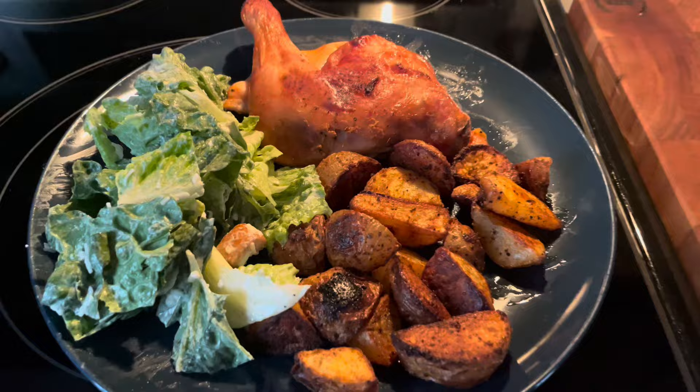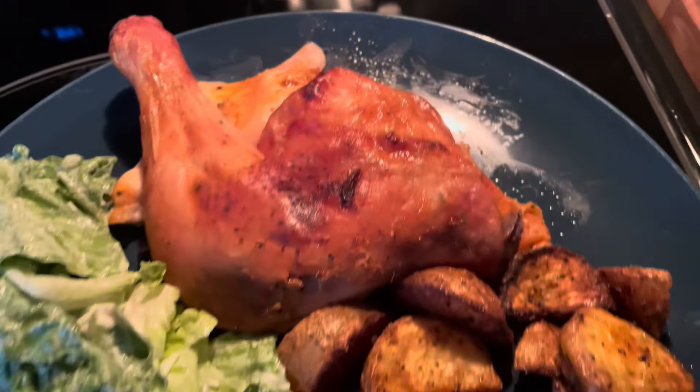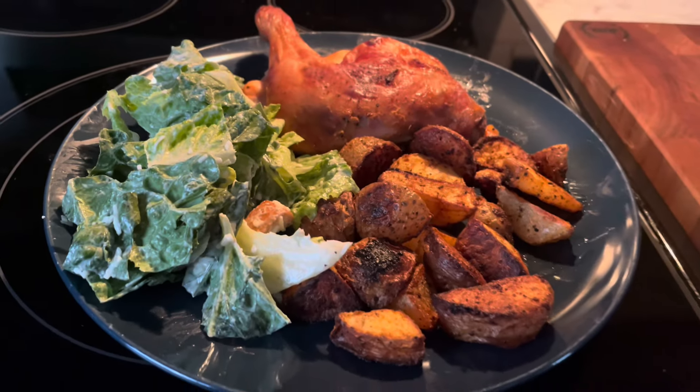I made a nice Caesar salad and roasted some potatoes, and this turned out to be a fantastic meal both my wife and I enjoyed. I hope this video helped you out making dinner tonight. If it did, make sure you drop a like and a subscribe. Take care.